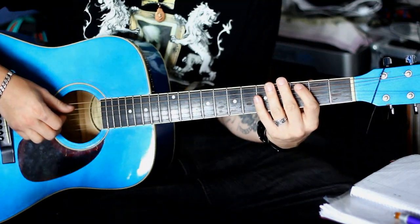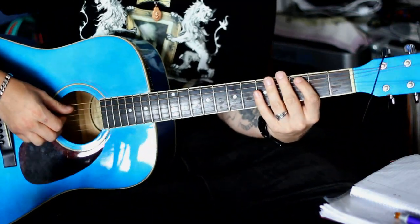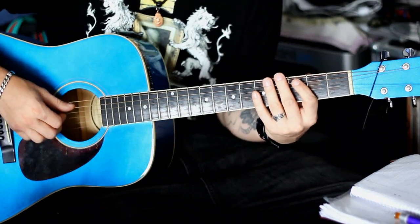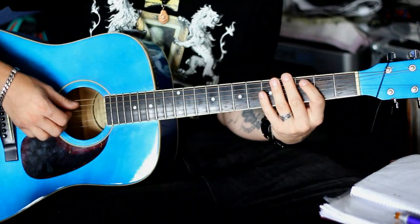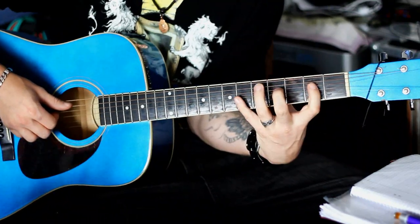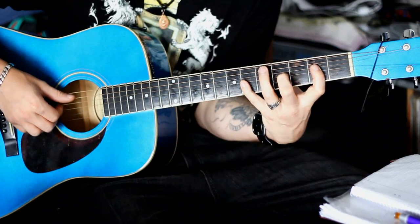Dann wollen wir mal mit dem Tutorial anfangen. Ist ein bisschen schwer am Anfang, aber keine Sorge. Es sieht viel, viel schwerer aus als es ist. Wenn man es einmal drauf hat, dann ist es kein Problem. Und ihr könnt die Strophe vom Seemann perfekt benutzen, um Spreizung und Dehnung der Finger zu lernen. Also, absolut geile Übung.